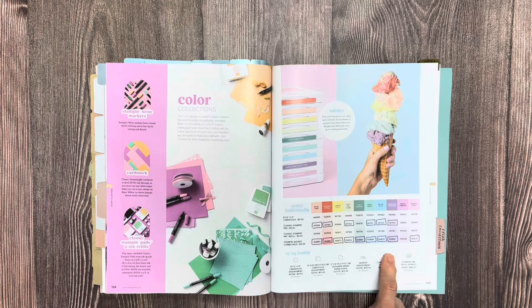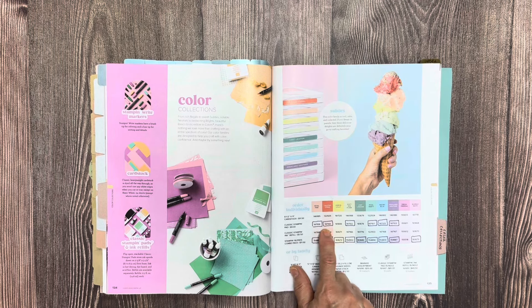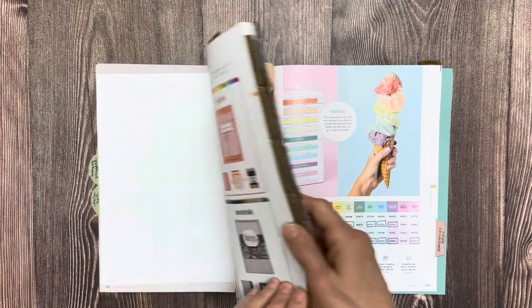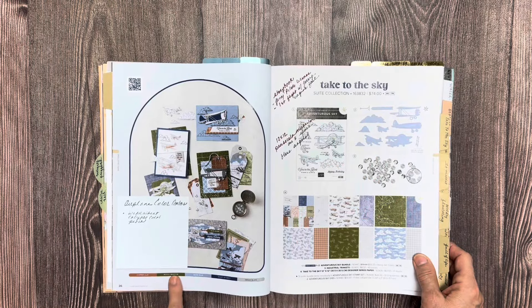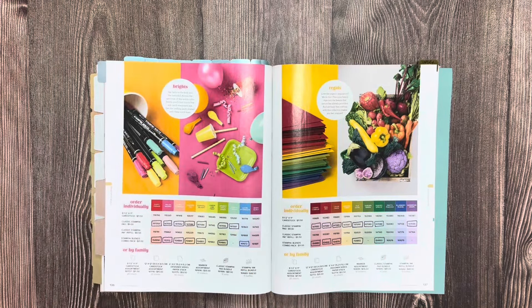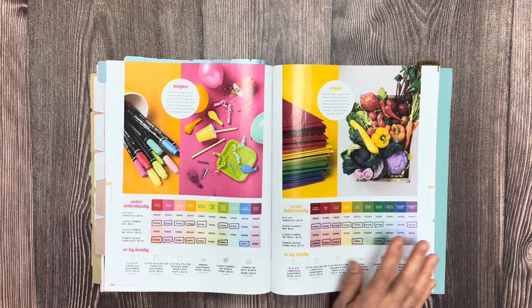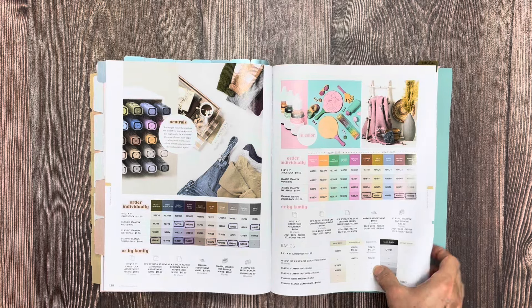Here's how I track what I have in my craft studio: for the ink pads and for the Stampin' Blends, I've drawn a square around them on the color pages. So when I come back and think, 'Okay, Take to the Sky — do I have Mossy Meadow? Do I have those Stampin' Blends?' I can come here and look instead of pulling every Stampin' Blend out and reading the side of the pen for half an hour. I can see right away — there's Old Olive, there's Mossy Meadow — yes, I have that Stampin' Blend.